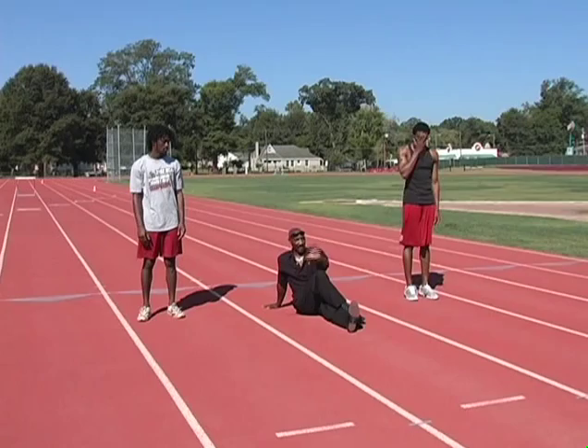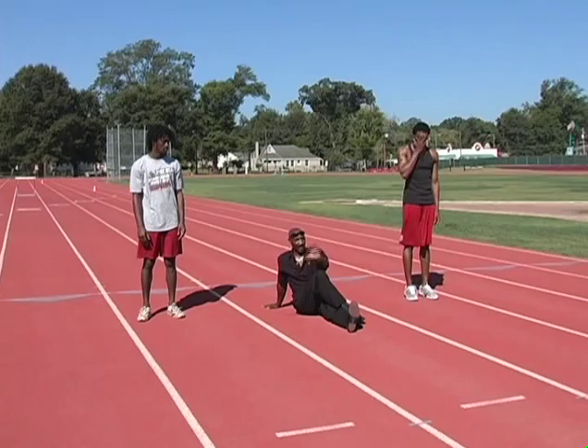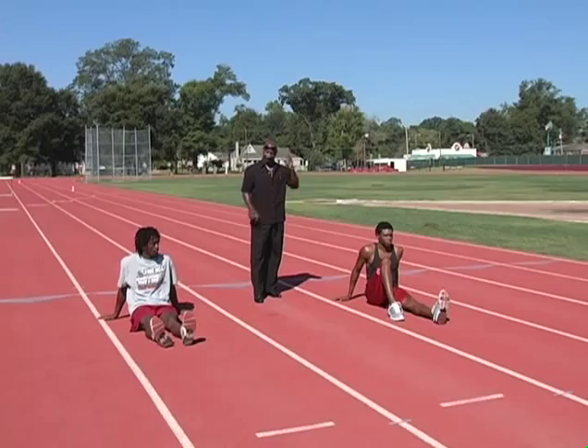Repeat this for either leg, three times. That stretch is called the pretzel stretch because it resembles a pretzel.